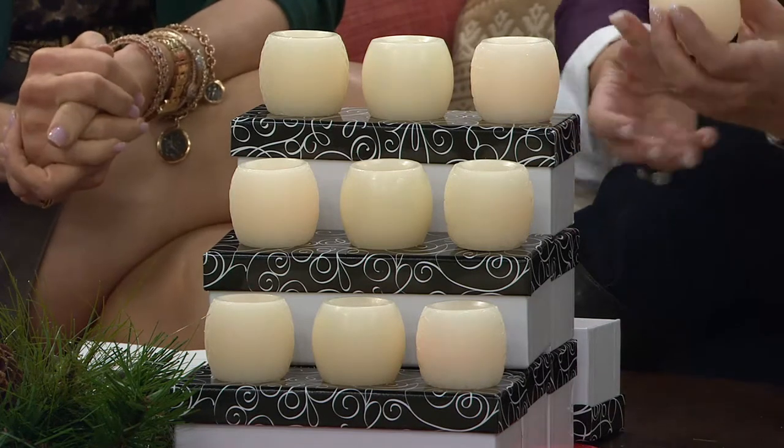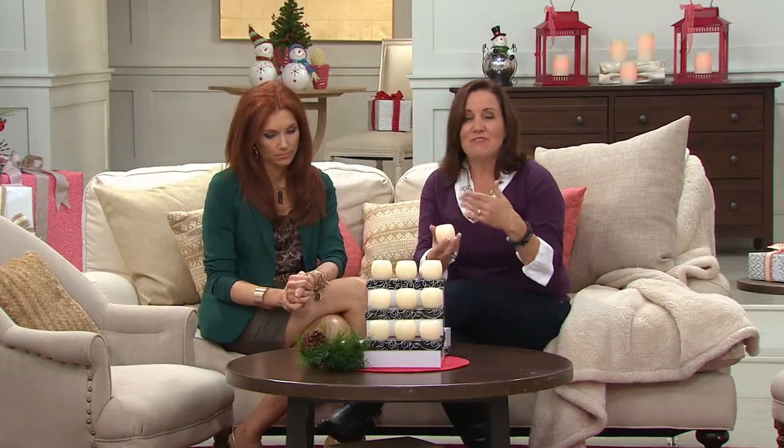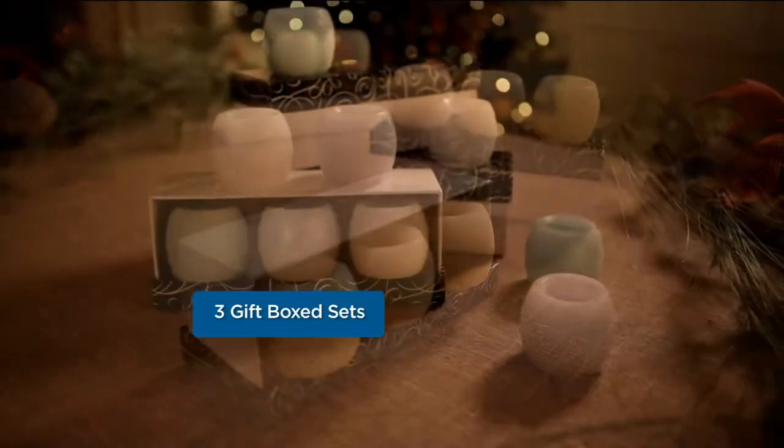We've included coin cell batteries, so right off the bat you just pull that little pull tab, light them up, and they have a timer. They'll stay on for five hours and turn themselves off. So here are all the features: they are each gift boxed, three to a box.